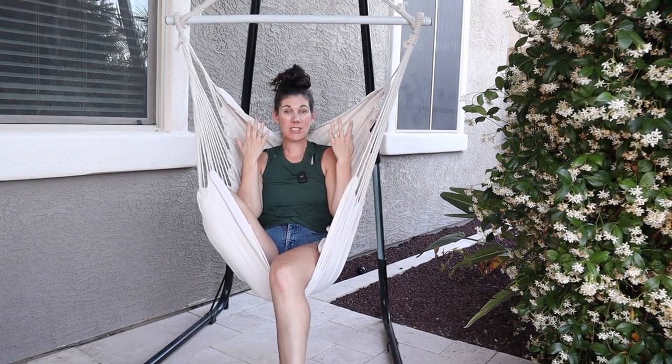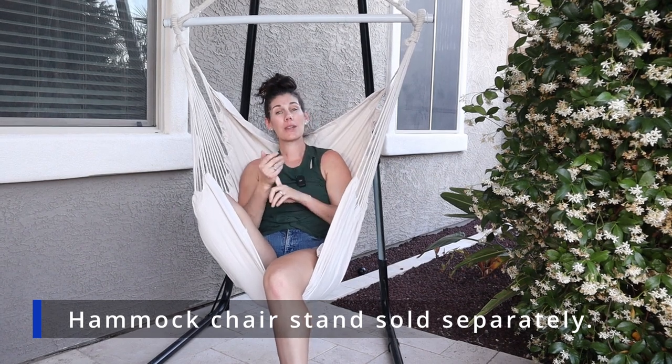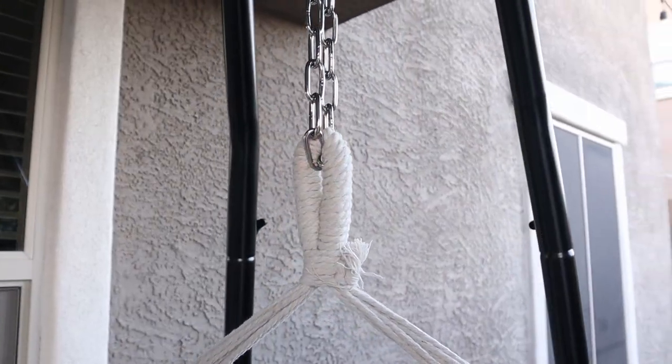You can either hang this into your ceiling but you'll need separate hardware for that. Or we have a hammock chair stand and it's really easy for us just to connect to that because they include an S-hook and the chain that you can adjust to get just the right height.